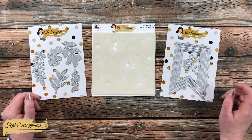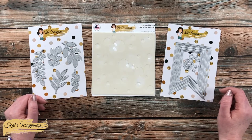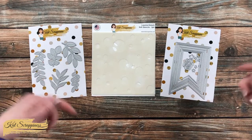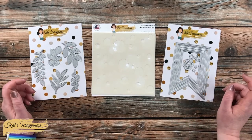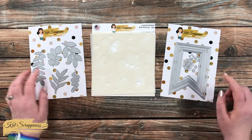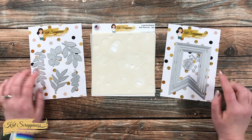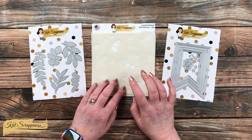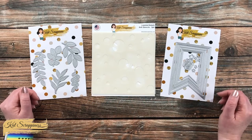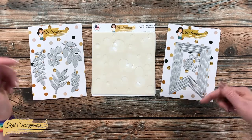Cat Scrappiness recently had a huge release called Summer Vibes and today I'm going to be using some of those goodies to create a fun card. You can find the products I'm going to use today as well as the entire release linked in the description box below. My focus will be on the stitched foliage dies, the layered bokeh stencil set, and the nesting fishtail banner die set. I love the fun stitching detail on these, and the three-piece bokeh stencil set helps you quickly and easily create those bokeh backgrounds.